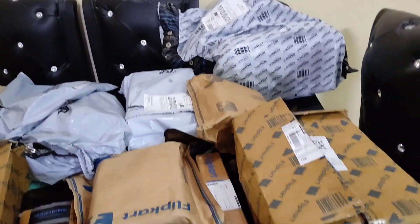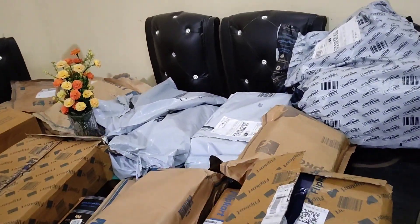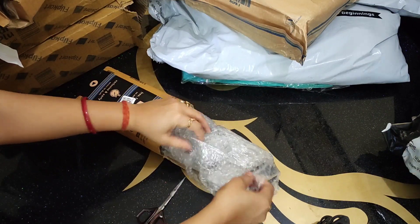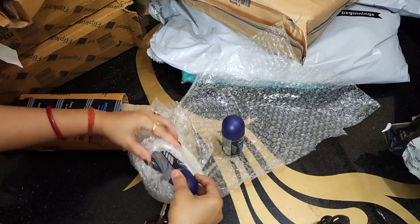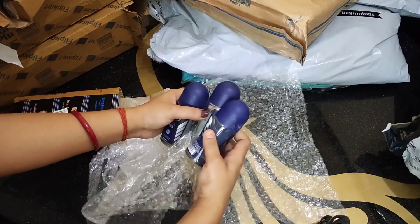Unboxed and unpacked, because we have to check the products. So I will show you what I have. The box is from Amazon. I have a deodorant — this is one pack of three. The price is $199, but after discount, this is $139.